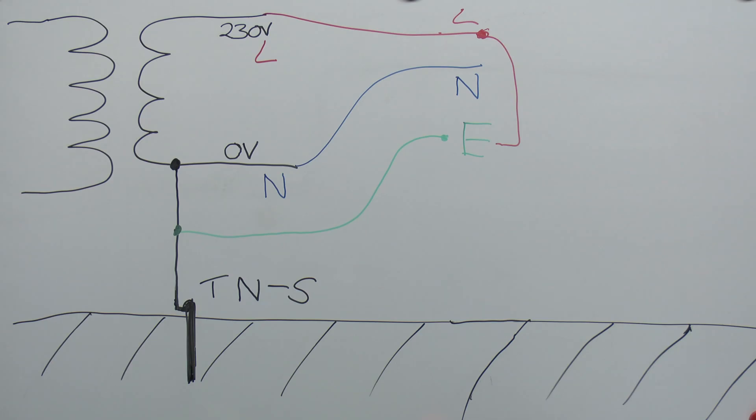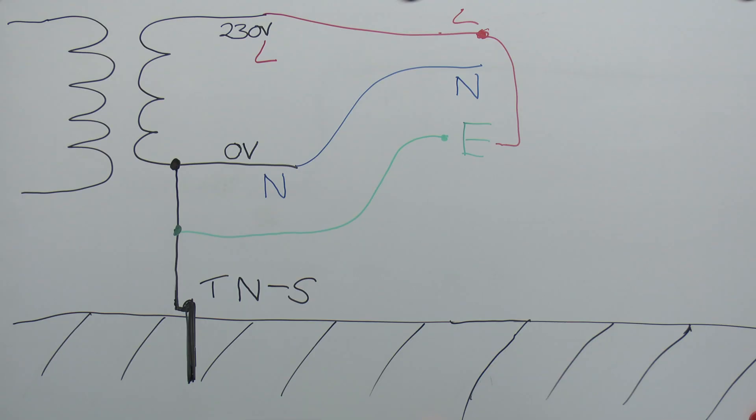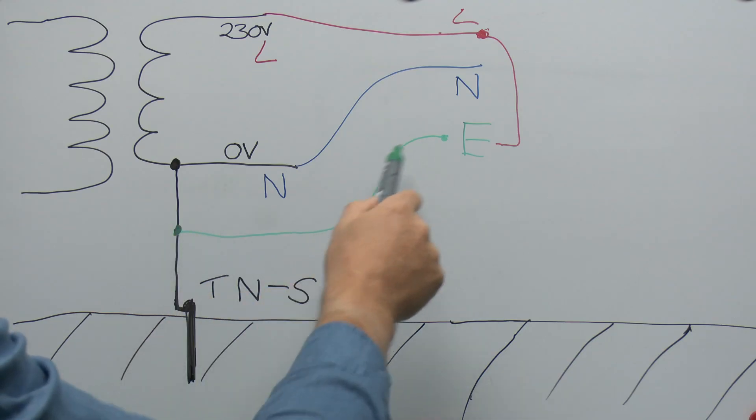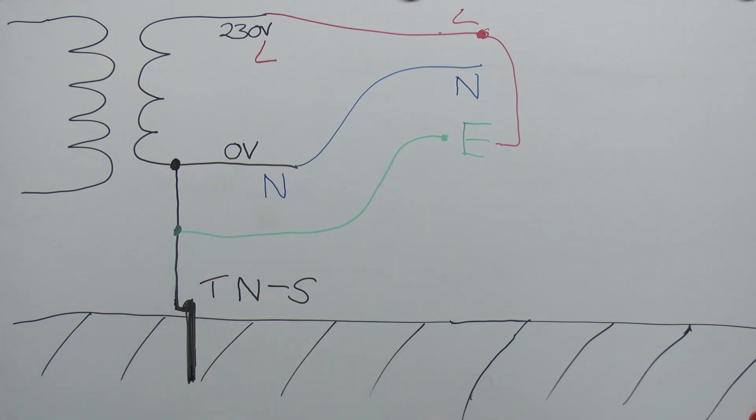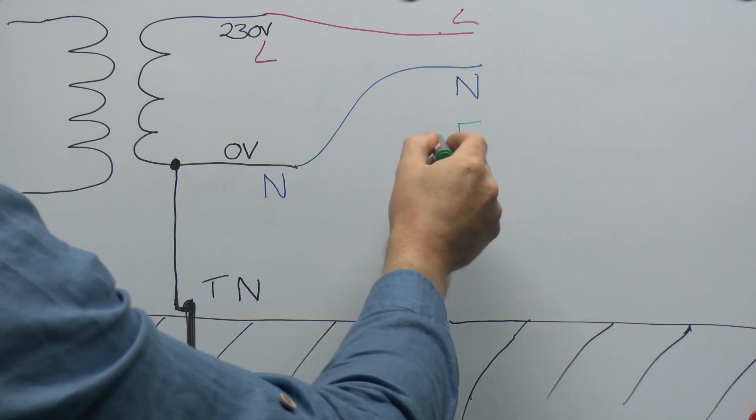The TNS arrangement has certain advantages: if there is a fault between line and earth, the whole loop is basically all metallic, so the fault current is very substantial — easily enough to cause any circuit breaker or other device to open immediately. Another benefit on older supplies with lead cables is that the cable itself uses the outer covering as the earth, and being metallic and buried in the ground, the cable is in physical contact with the ground, providing an additional earthing effect. Generally, though, you won't find TNS on newer supplies simply because lead cable is no longer manufactured and is extremely expensive.